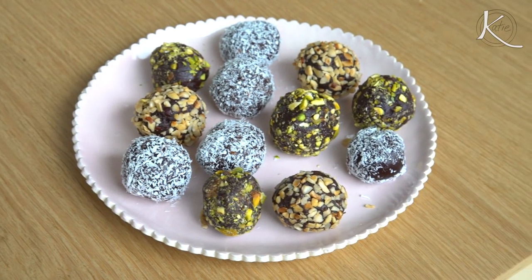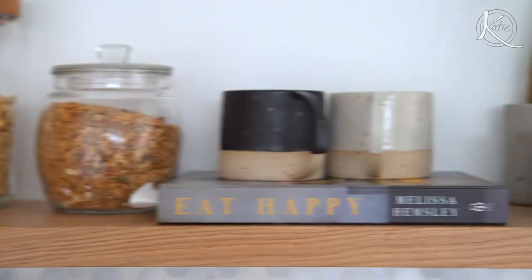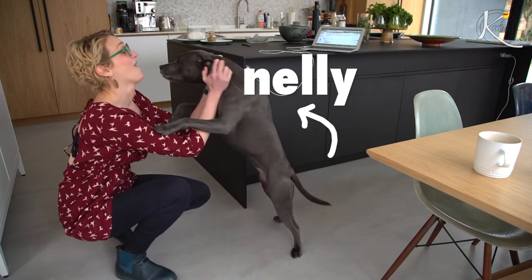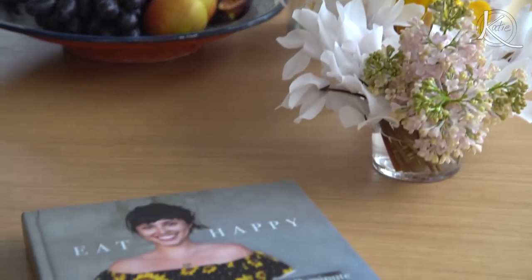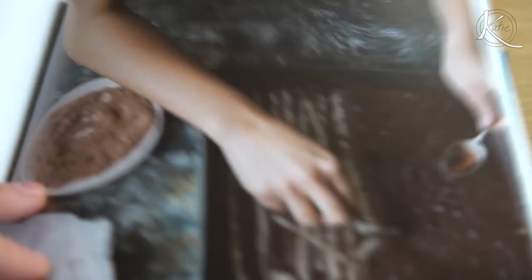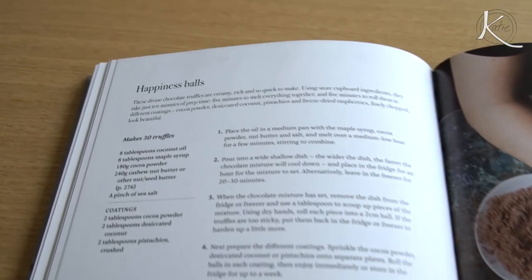Hey everyone, I have two words for you: happiness balls! This is going to be a really happy episode because I have another two words for you: Melissa Hemsley. Thank you for having us into your home — this is amazing. We are going to make a recipe from your new cookbook. Katie said to me, can I come over and make some recipes? I was looking through my book thinking which recipe feels like Katie would love it, and I thought: the happiness balls.